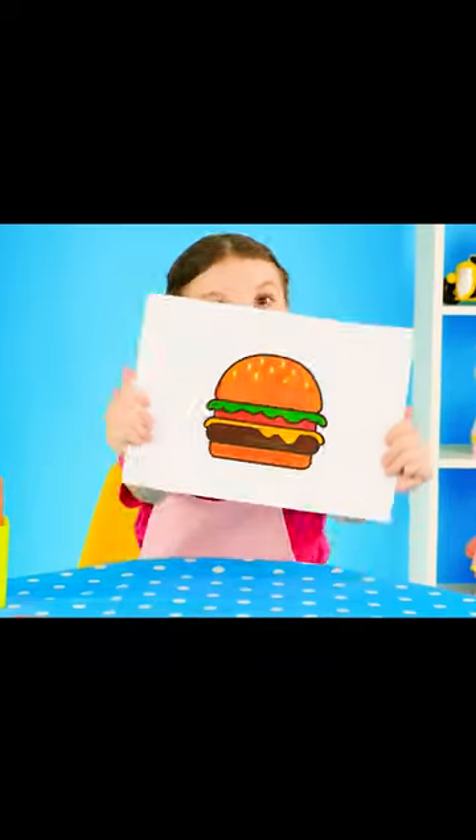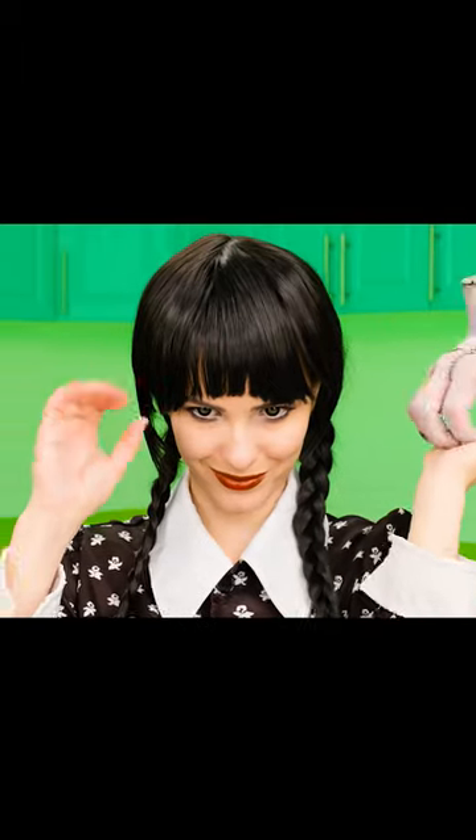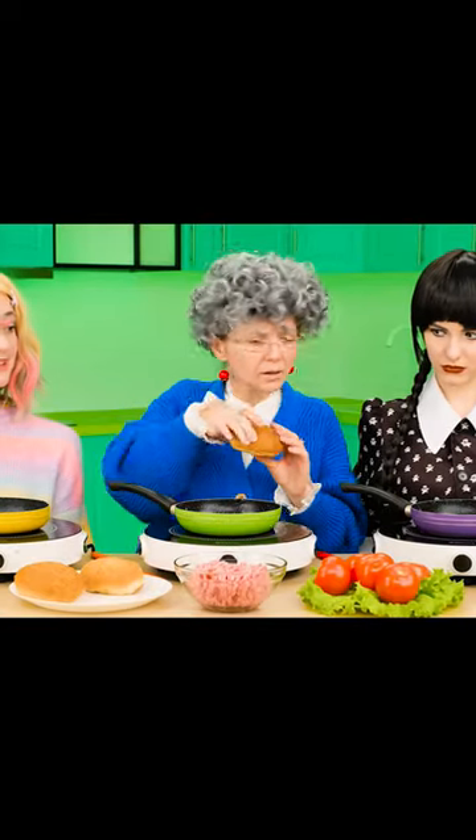Time! I want a burger! I hope you won't disappoint me! It'll be done. Easy. I haven't cooked burgers yet, but I think there's nothing complicated about it.